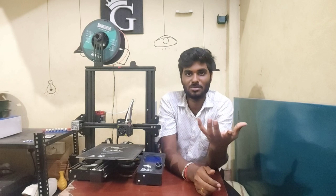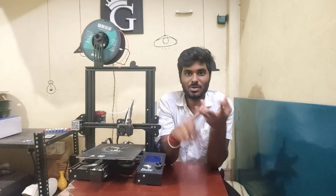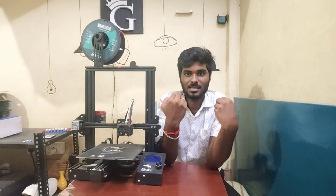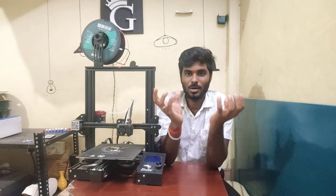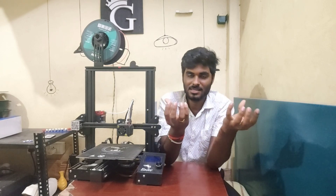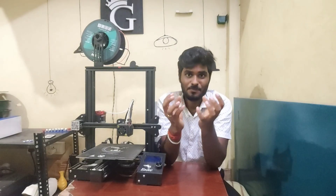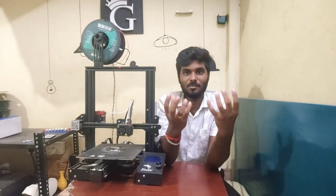You should also have 3D printing knowledge, electronics knowledge, and mechanical integration knowledge. Every 3D printing product — you can make money, but you should also have mechanical and electronics knowledge.